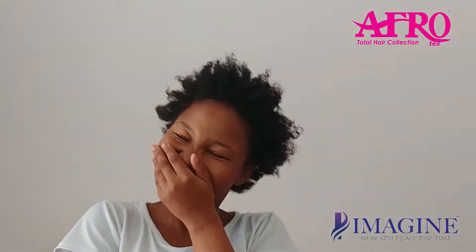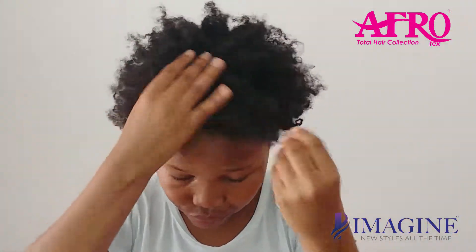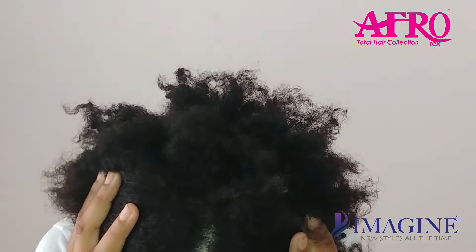Welcome back everybody. I'm back with another video. I'm going to be using coconut oil on my hair, and my hair right now is super super dry — as you can see, the scalp and everything is just dry.